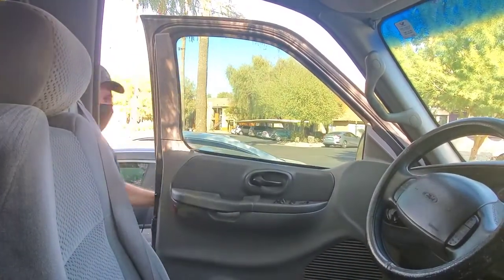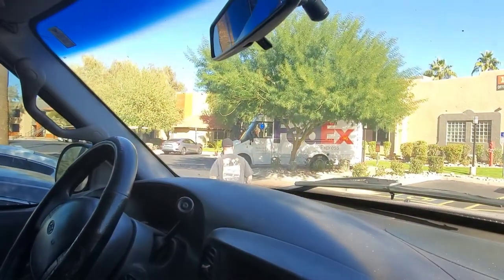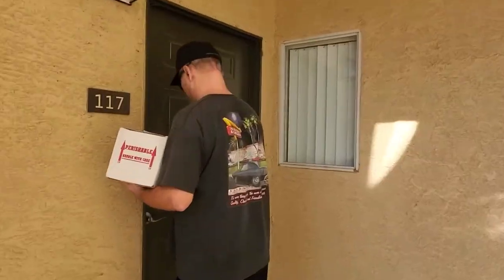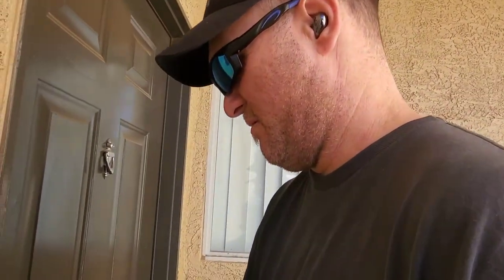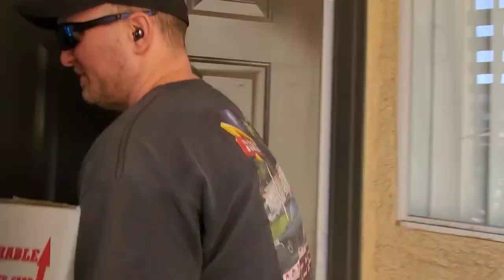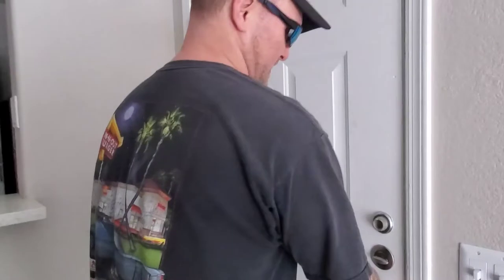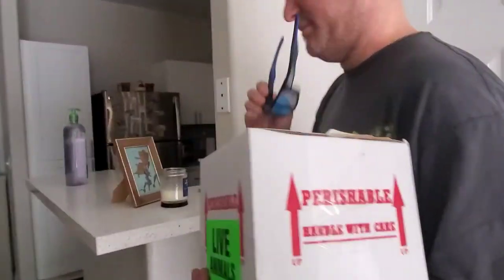Where'd you get there? Oh, snake. I'll be right back. Hey, what do you have there? I have a box. Excited? Oh yeah, very excited. This is it. She's in here.